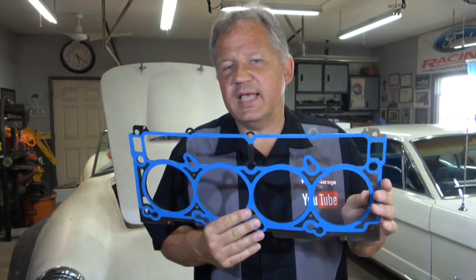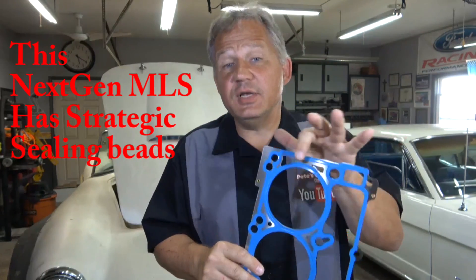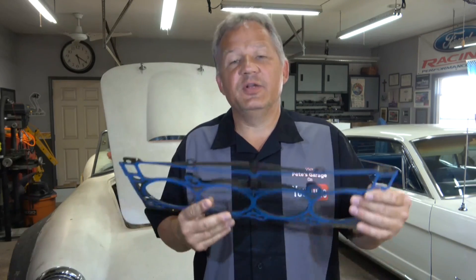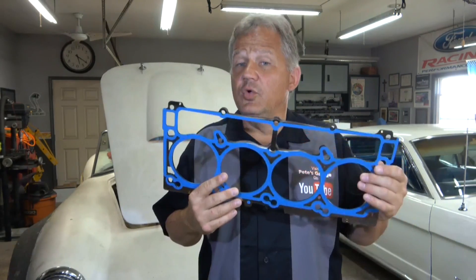Next question: can a head gasket be reused? The answer is no. Always replace the head gasket when rebuilding an engine. If you've torqued the head down and for some reason have to disassemble it, replace the gasket — it's not worth it. Many head gaskets have silicone beads around certain parts or stamped steel with an embossed feature to increase sealing. If you clamp it down and torque the head, you compromise the silicone or embossed area, and if you reuse it, there's a good chance it may not seal right.